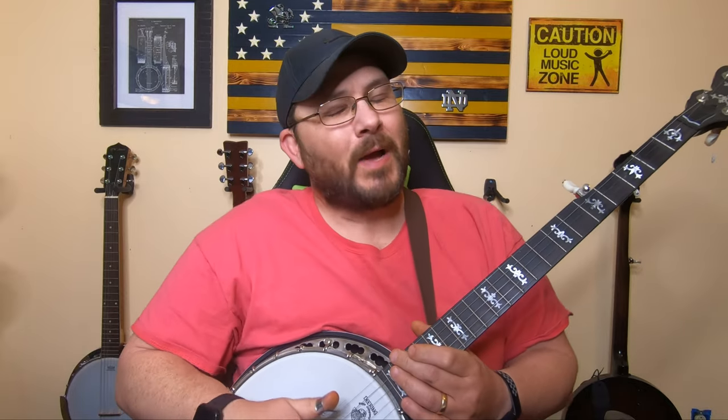Hello guys, welcome back to another video here on the Banjo Attic page. Thank you all for joining in. First and foremost, I'm going to apologize again for taking so long to put out another video.